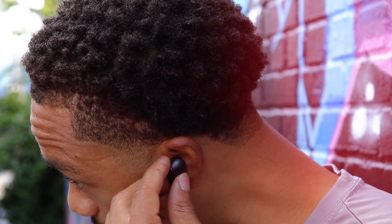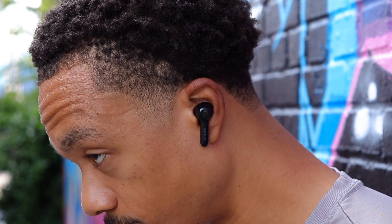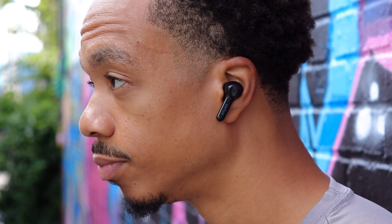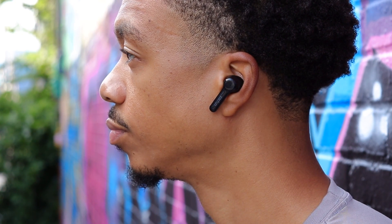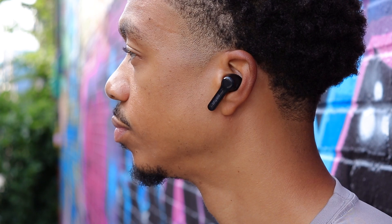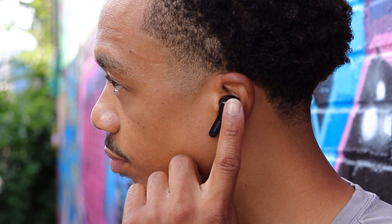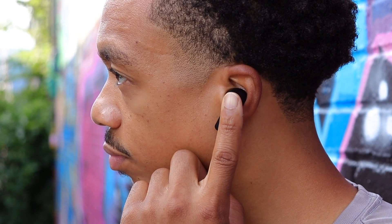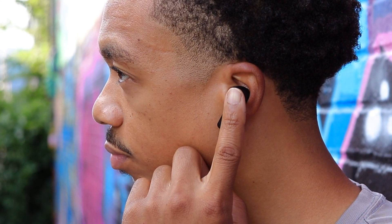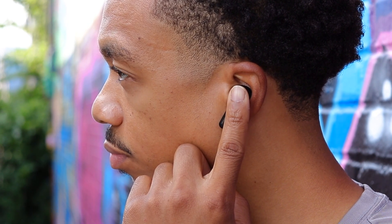When it comes to fit, these are pretty straightforward. Personally, I've never really had an issue with stem-style earbuds — as long as I have the right size ear tips, they seem to stay in place pretty well, so if you want to use these for activities like hitting the gym, these are going to be perfectly fine. As far as comfort, you want to make sure you have the right size ear tips, but overall the design sits nicely in the groove of the ear so you won't experience any excessive ear fatigue.